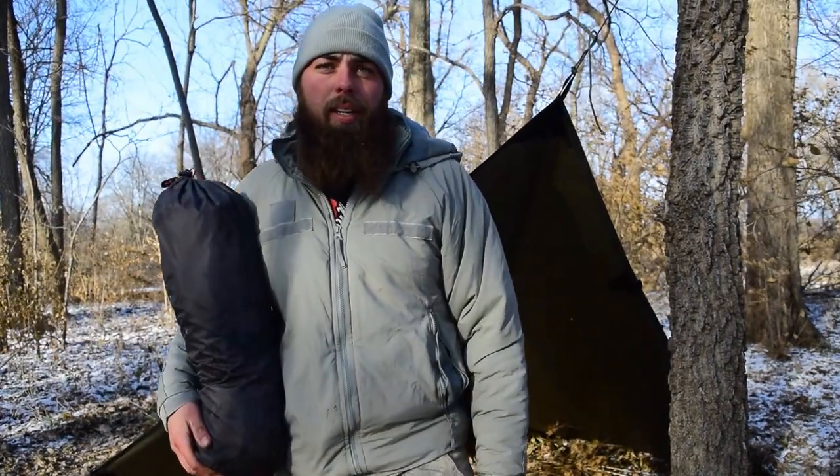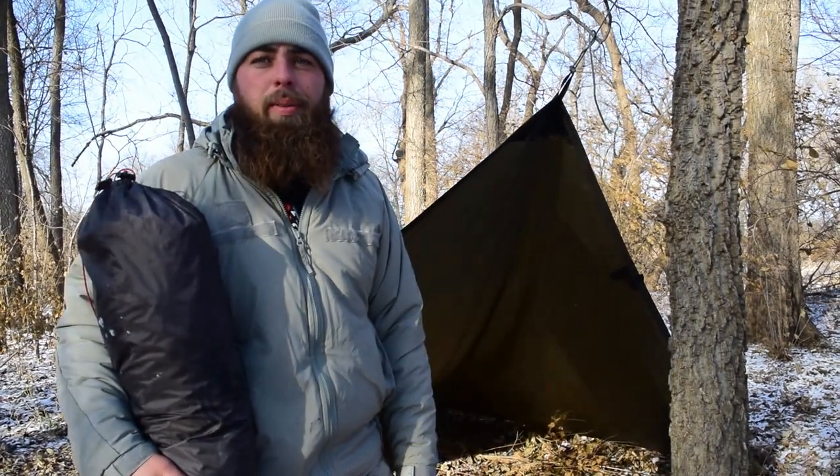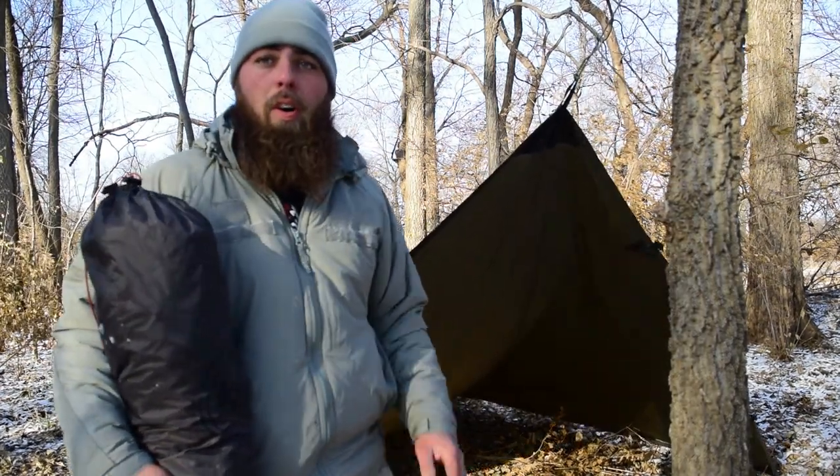I hope you guys enjoyed this and learned something from this video. I know there's going to be a lot of editing because my camera keeps cutting out due to the cold weather. I actually can't feel my fingers right now — I didn't wear my gloves because I knew I'd be working with a lot of cordage, and it just makes everything harder, especially when it's this cold. It's about 8 degrees with 40 mile an hour winds.